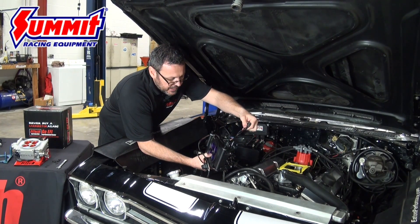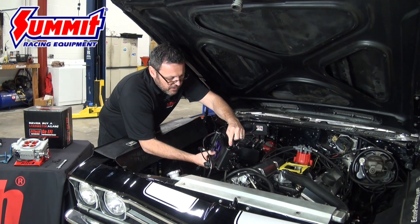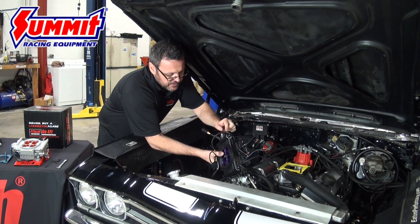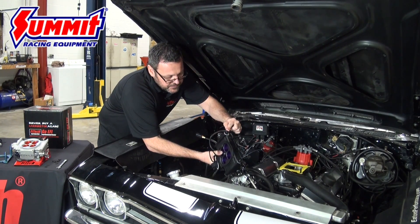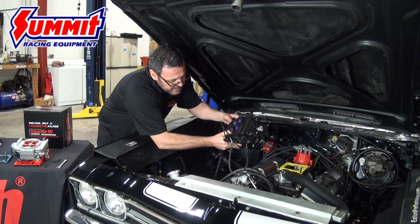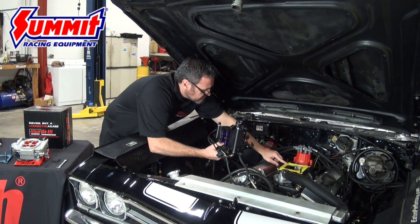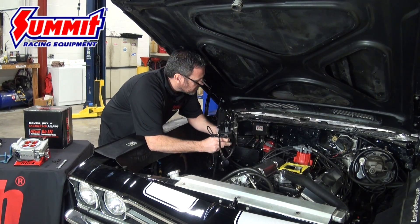These wires on the back will go to your handheld. This will be our fuel feed in from the tank, and on the other side — also marked 'return' — this will be the return back to the tank. The unit has a multi-bolt pattern, so we'll bolt that on making sure we have a good gasket.